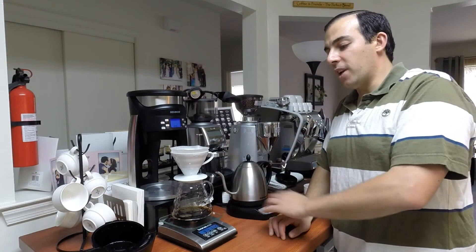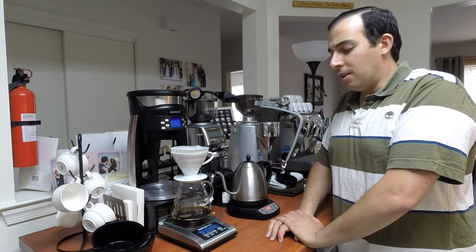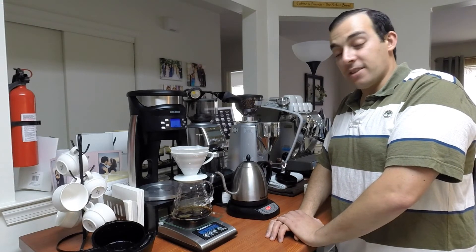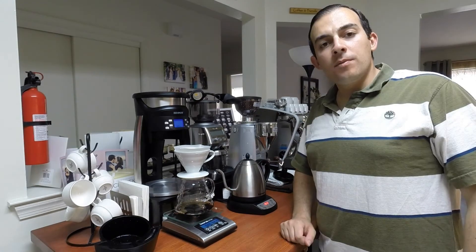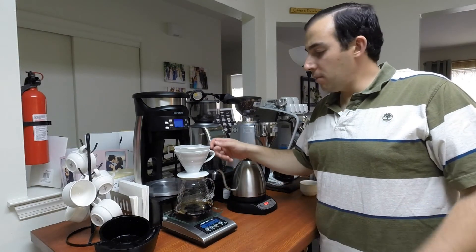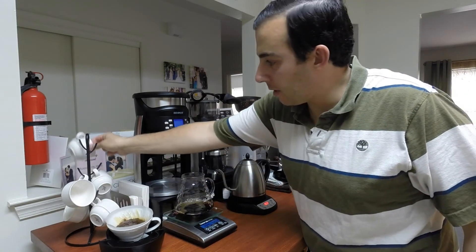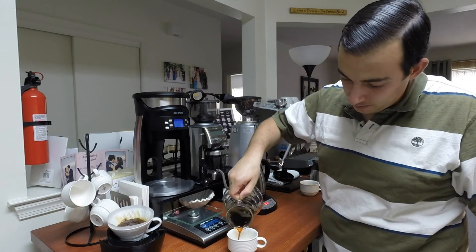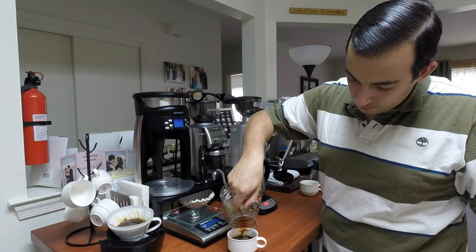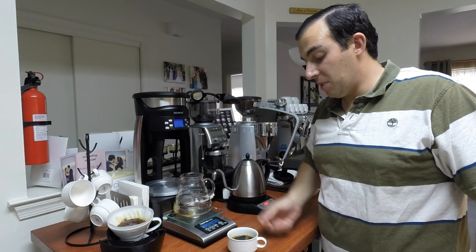Once this is done, I'm going to pour it in and taste it, so I can tell you what I think — whether it's close to the BMOR, better, or worse. It's pretty much done, so I'm going to put this here, get another cup, pour in our 150 grams, and taste it.